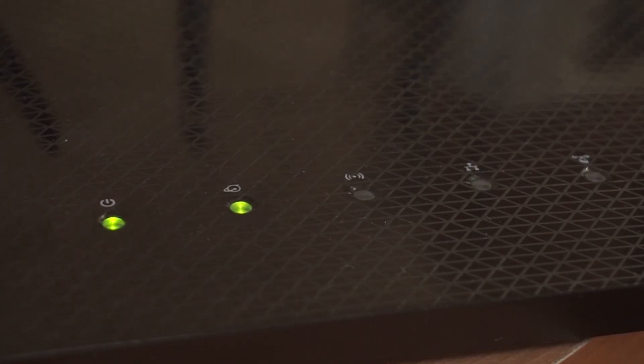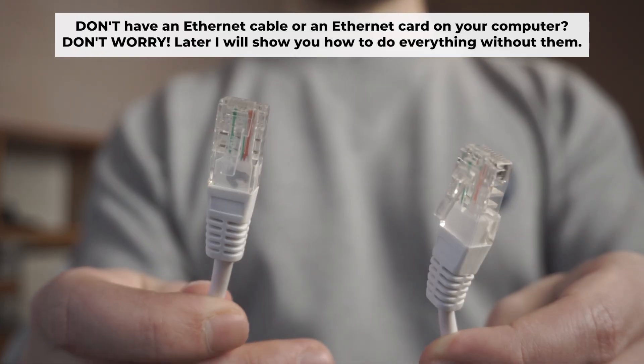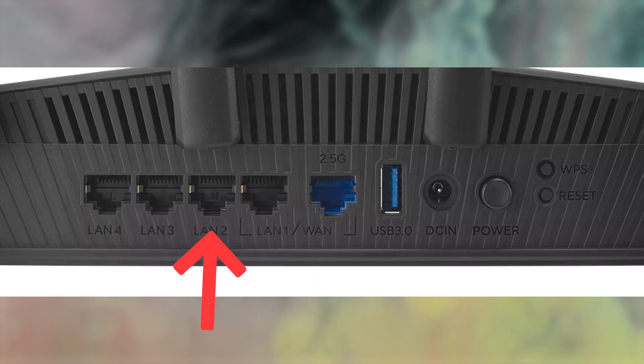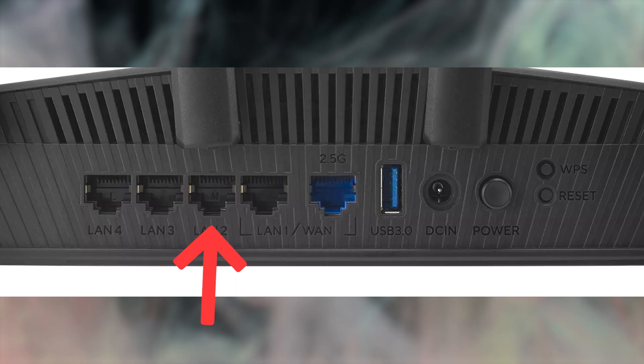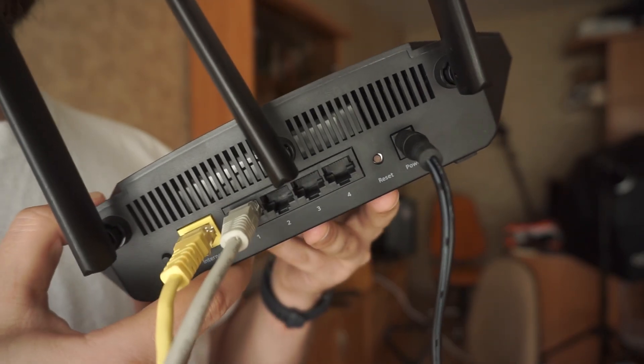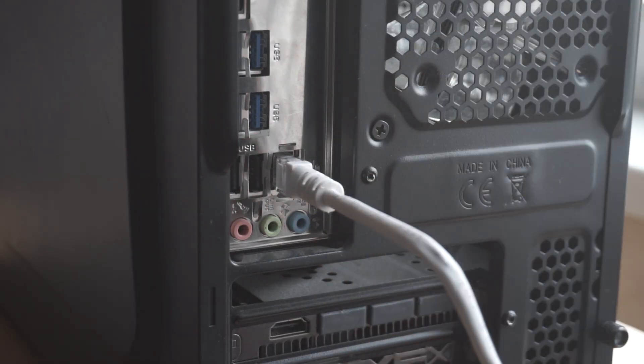The router will reboot, resetting all the settings to their original factory defaults. Connect one end of the ethernet cable that came with the router to an ethernet port. Connect the other end to your computer or laptop's ethernet port. Please wait a few minutes for the connection. Your router is now connected to your computer.